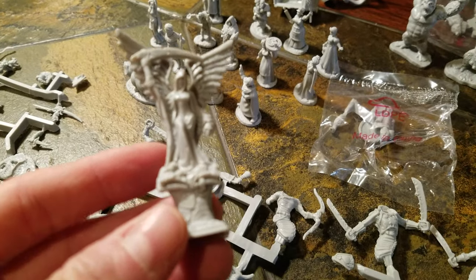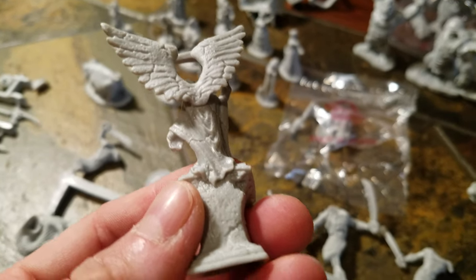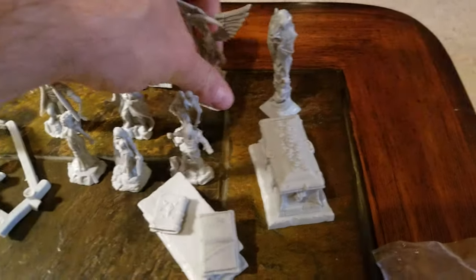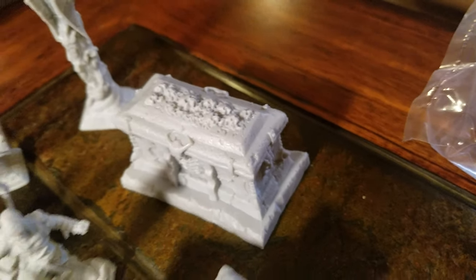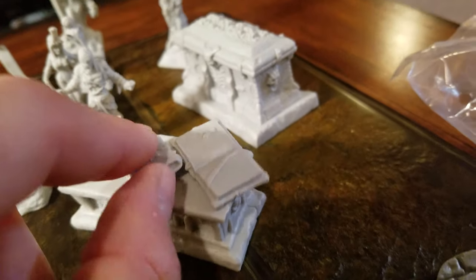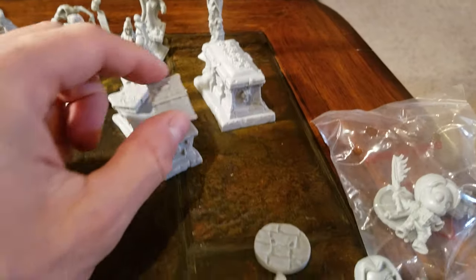We got some pretty cool statues - this thing is beautiful. It's like an angel of death statue. Look at the cracks from the stone. Maybe a creature, maybe just a statue. We got another gargoyle statue, a really cool sarcophagus, an altar with some books. The little details are beautiful in this.